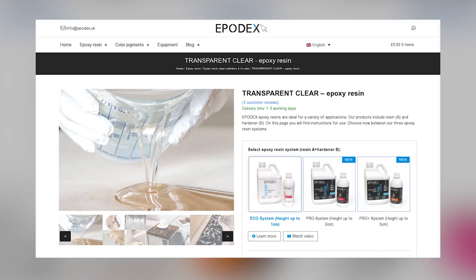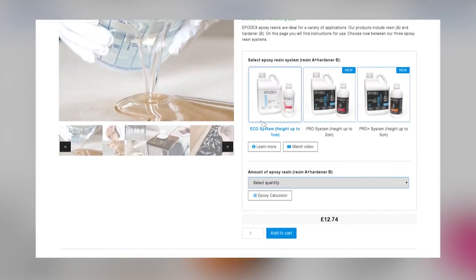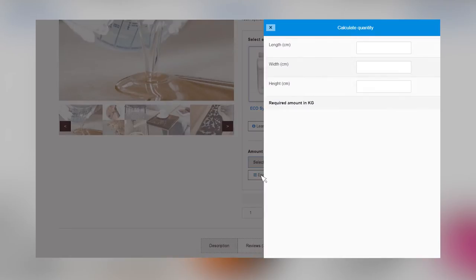You can determine the amount of epoxy resin you need with the help of our epoxy calculator. You can find it on every product page. Click on the button and enter the length, width and height of the area to be coated or poured.